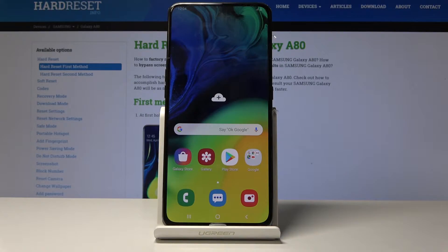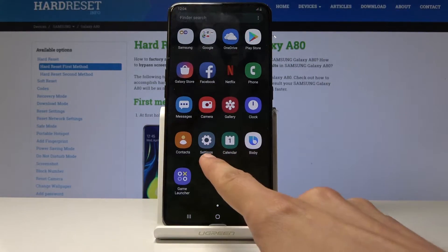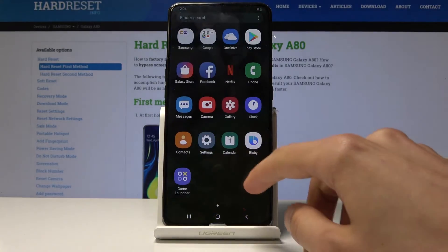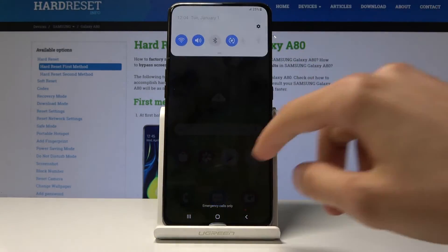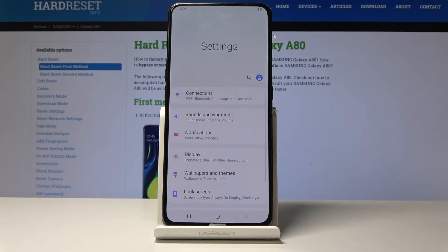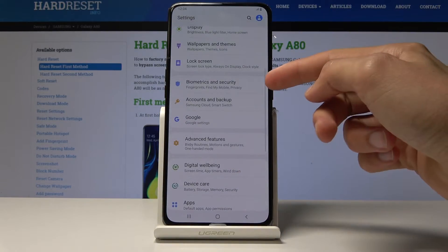Starting off, you want to open up the Settings app, which can be located in two different places: in the app drawer, as you can see right here, by pulling up or down like so, or by pulling down the notification panel and you'll have this gear icon right here. So you can just tap on it and from here you want to navigate into Biometrics and Security, which is right here.